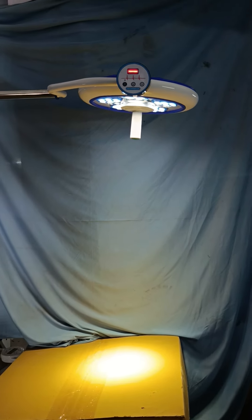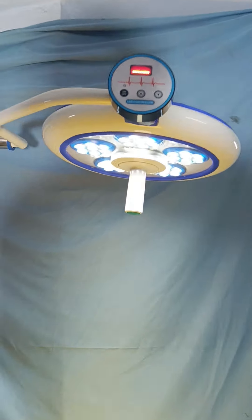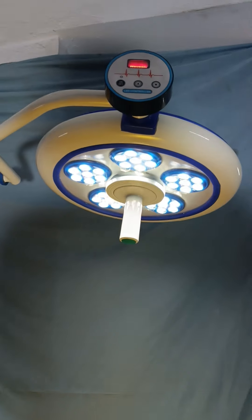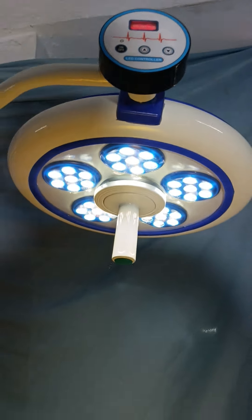This is our HOSPI Eco 35 with 7 LEDs on each single petal, and the total LED count is 35 in this dome, fully covered by safety glass. This is our HOSPI.